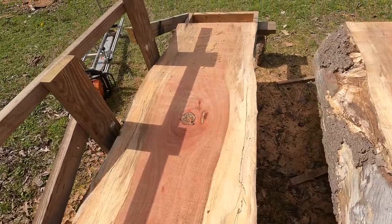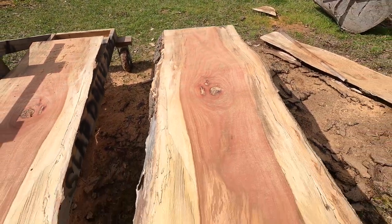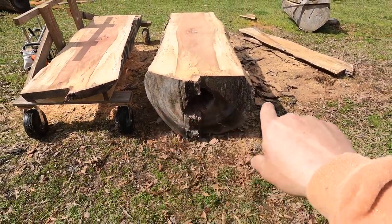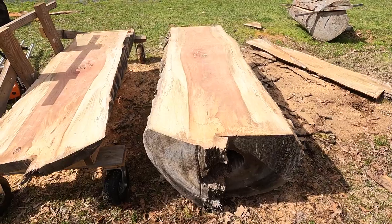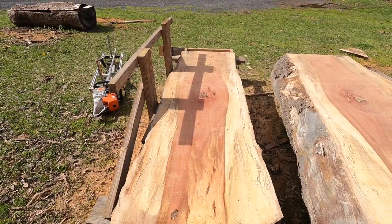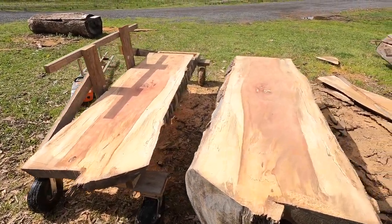First cut on a really beautiful wide sycamore. At the biggest point this is going to be like 33 inches across — really pretty slabs. If you haven't made a log cart you're really missing out; it makes doing it by yourself a lot easier. I've got a video on it, but anyways we're going to keep moving and get this thing out.